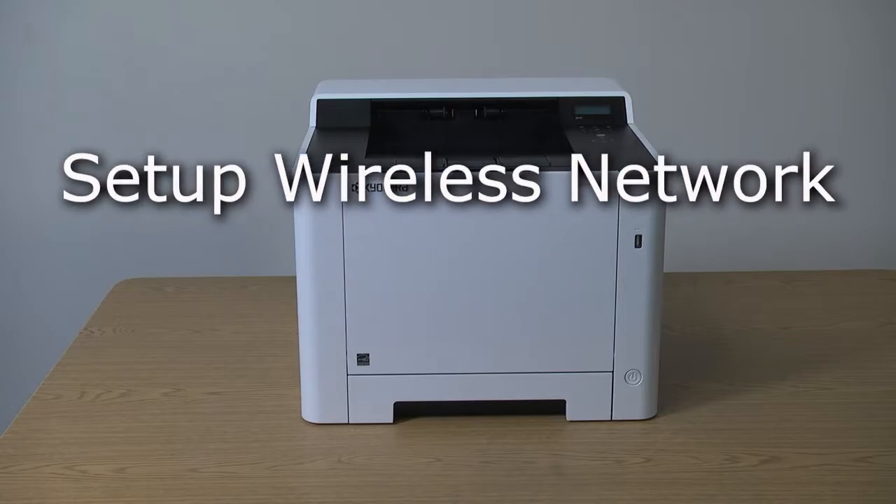This instructional video will show how to set up the Kyocera PA2100 for a wireless network.